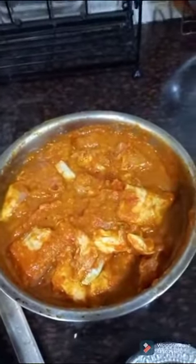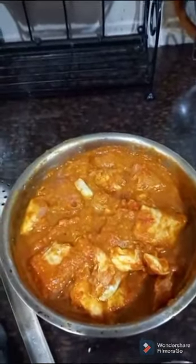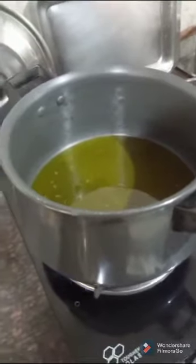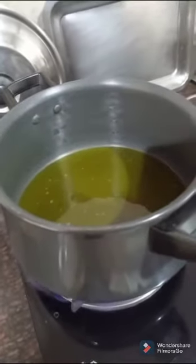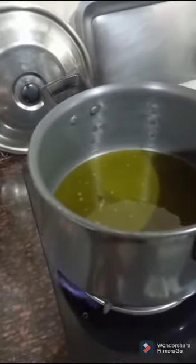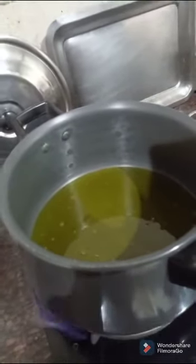Now after 3 hours of marination, this is how it looks. Now I am going to cook this. For that, I have crushed the whole garam masala. I have taken mustard oil — I am going to cook it in mustard oil because this will taste good in mustard oil. If you want, you can use any oil of your choice.